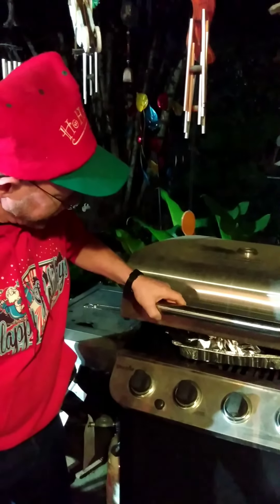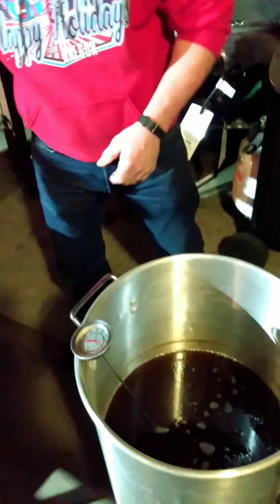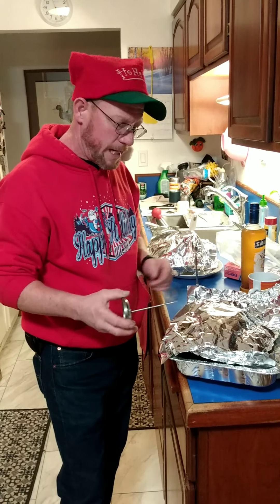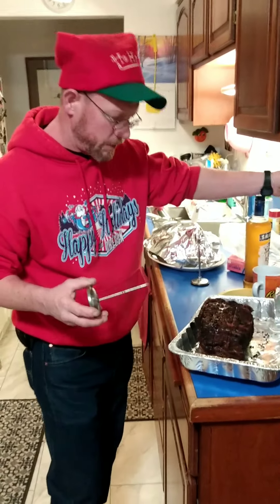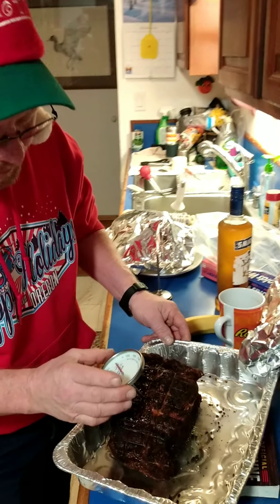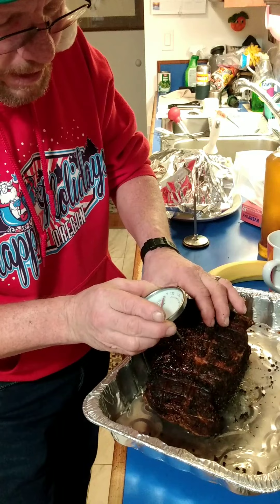106 degrees already — it was 96 degrees in the thickest part when we pulled it. We'll let it rest. All you've got to do is let it rest about 10 more minutes. We had it on the barbecue right out of the hot grease. We took it out at 96 degrees; it's been sitting about 10 minutes. We took it inside and let's check it out.